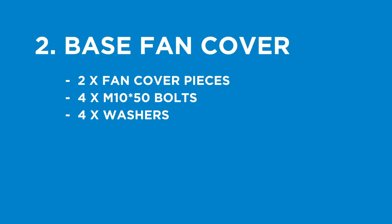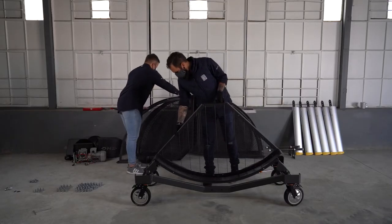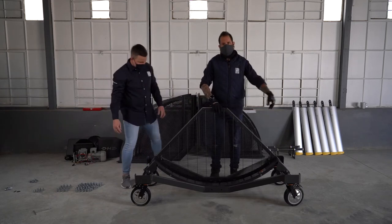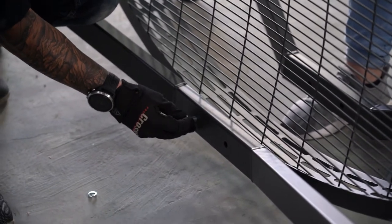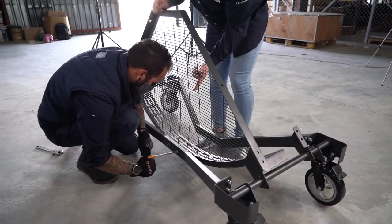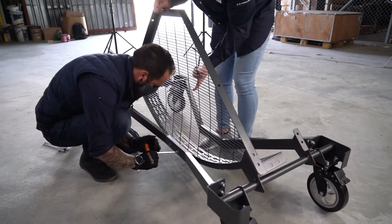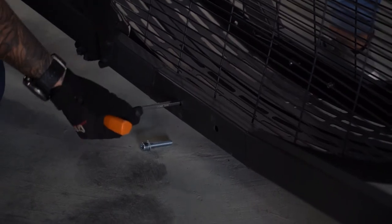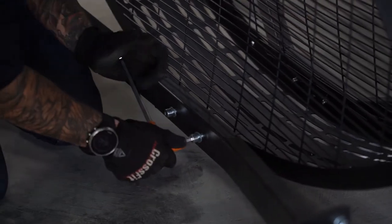The next step is the base fan cover. Parts being used: two fan cover pieces and four M10 by 50mm bolts and four washers. Align both base fan covers between the two metal brackets on the legs and secure onto the base using M10 by 50mm bolts and a washer. The metal may warp, so secure one side first, then use a screwdriver to align the other two holes on the opposite side. Do not over-tighten the bolts on both sides.